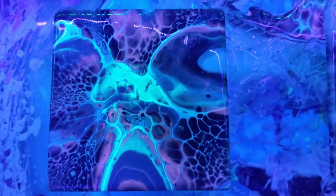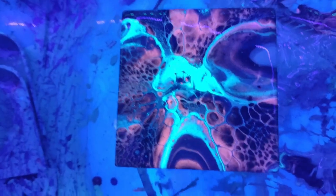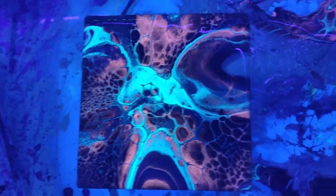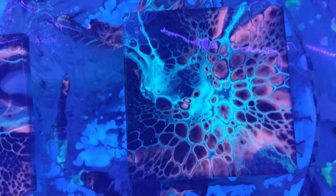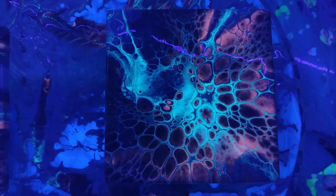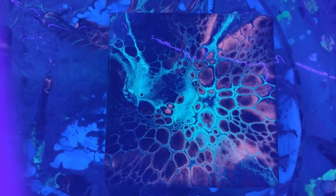Before we go, let me show you the blacklight results. That's the first one we did, and this is the second one. See how the lacing has different colors around the cells? That is what I really liked.